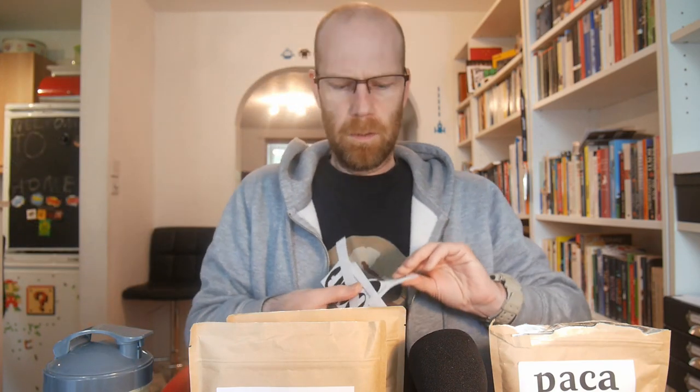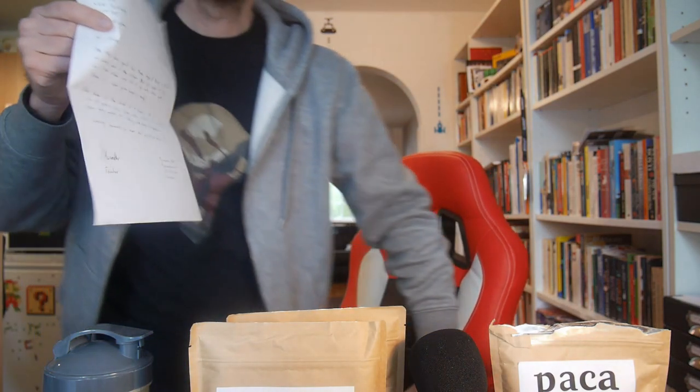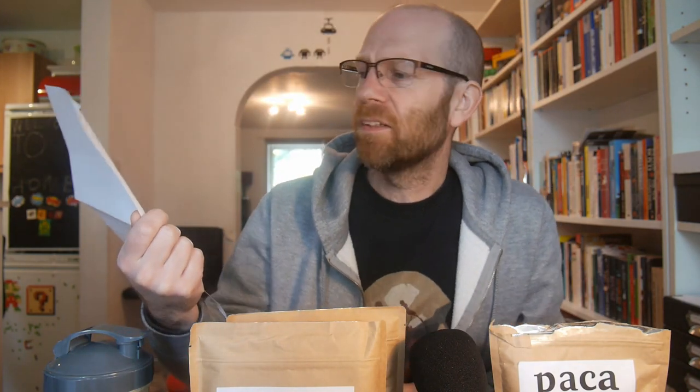Also, in the box I've got some stickers, which is quite nice — they're clearly trying to promote it at the moment. There's also a handwritten letter from Alexander, the founder, basically explaining what's in the box: three bags, a Packer shaker, a scoop, and a few stickers.